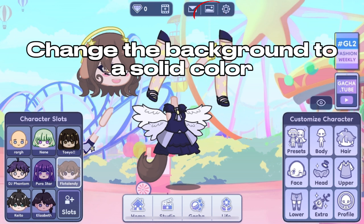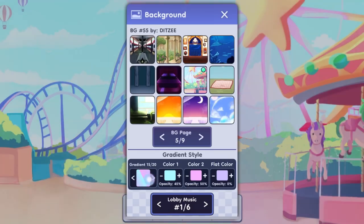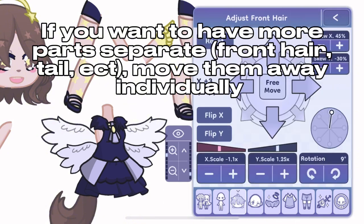Change the background to a solid color. If you want to have more parts separate — front hair, tail, etc. — move them away individually.